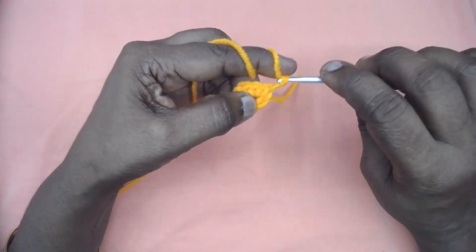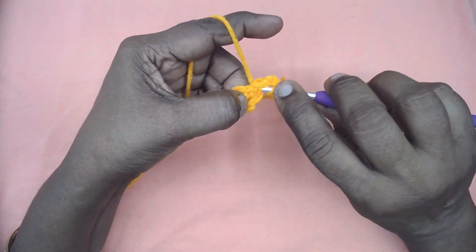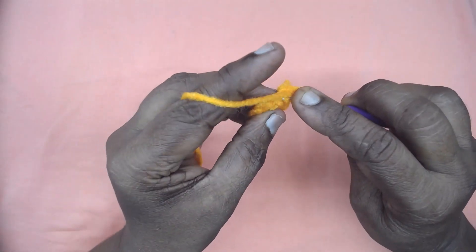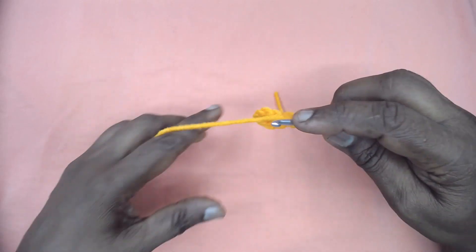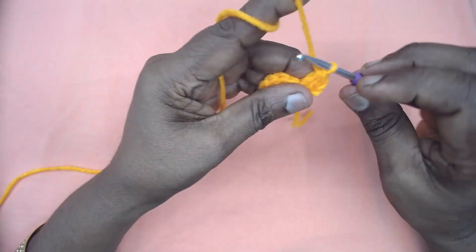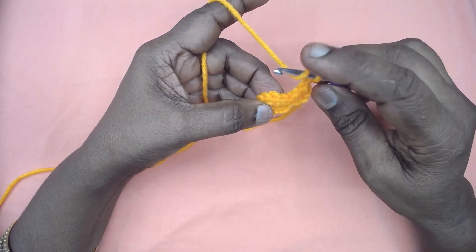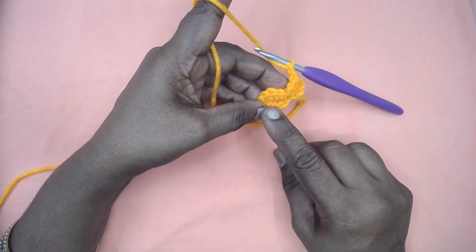Now chain three, and place a two double crochets cluster. Chain three is the first one. Chain two. Place three DC cluster in each of the chain SC, separated by two chains. I shall make the stitches and get back to you.